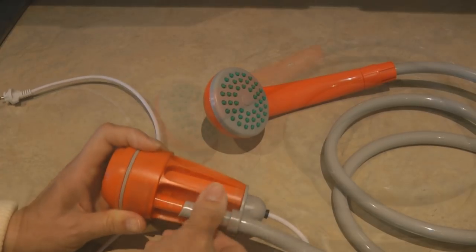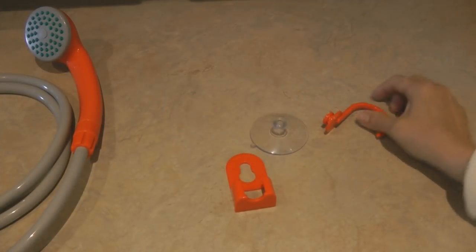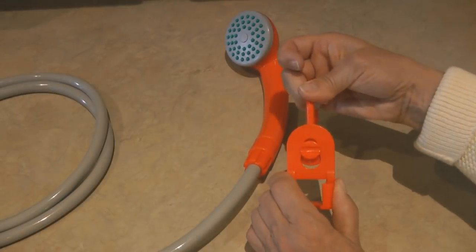You can see it's over six feet long, so it's plenty tall enough for whoever is going to want to take a shower. It comes with two ways to hook it: it has a suction cup you can put onto a solid surface, or it has a hook you could hook over a branch or something in your camp.